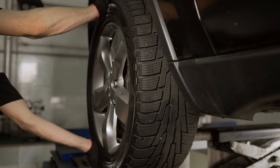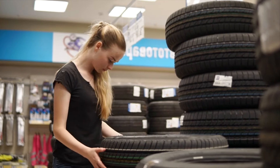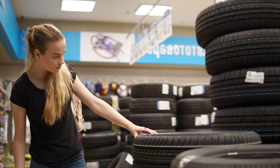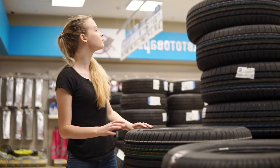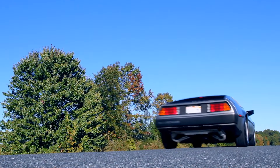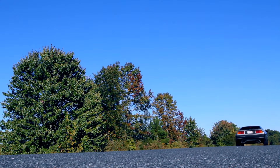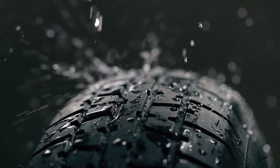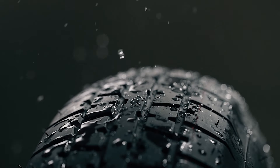To sum it up, these hair-like extrusions on new tires are just vent spews that indicate the tire was properly molded without trapped air pockets. They don't have any impact on the tire's performance and will wear off naturally as you drive. So the next time you spot these little whiskers on your new tires, you can appreciate them as a hallmark of a well-crafted product.